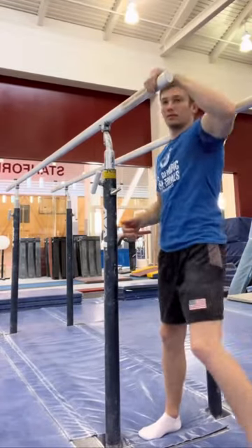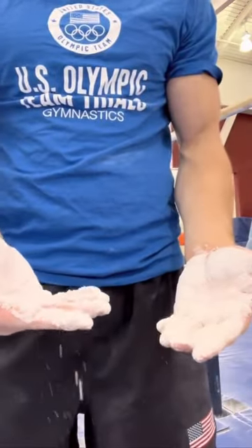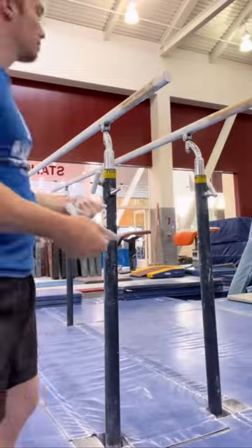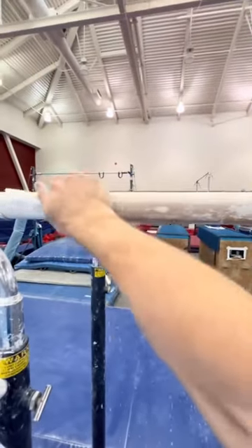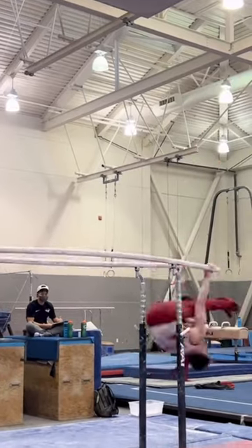When rubbing on the honey, just want to make sure you get an even coat on both the inside and the outside of the bars. Then I grab the chalk, get two handfuls of chalk, and just rub on the bars until there's no more wet spots. And now you're ready to hang on the bars without slipping, hopefully.